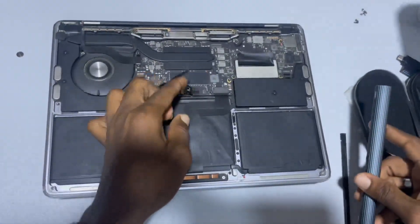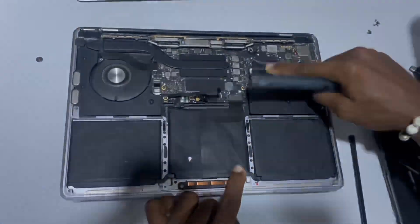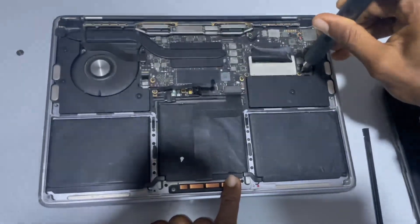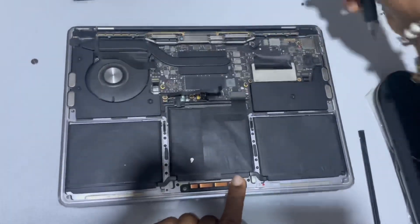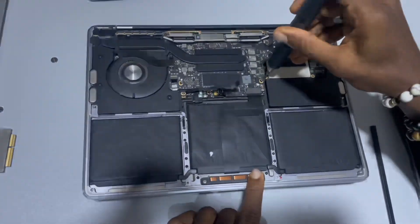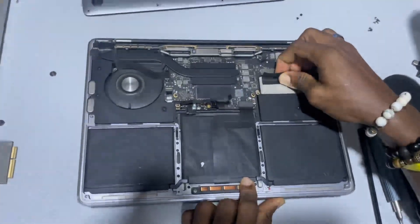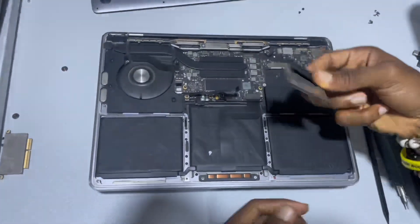Once you've lifted the battery connector, you can go ahead with removing the SSD. That's the SSD of the 2017 MacBook Pro non-touchbar model. Loosen the two screws, and once you're done, pull back the SSD — and that's it.